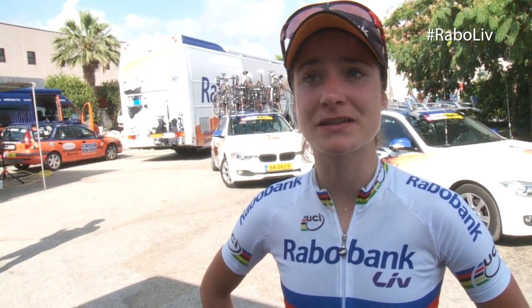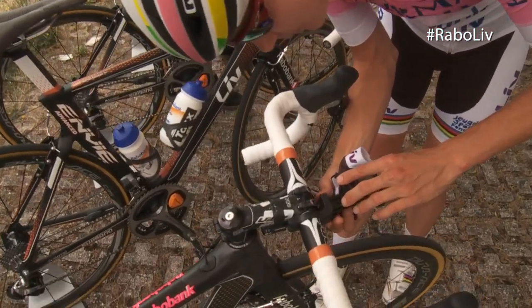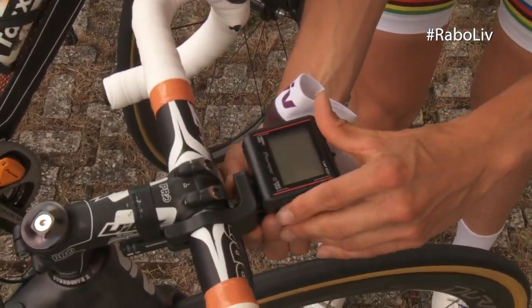I use the Pioneer power meter and it's good to know what numbers you have — heart rate, but especially the power and the differences between the left and right leg. There are sensors on the left and the right crank arm and they measure the tension on the crank.